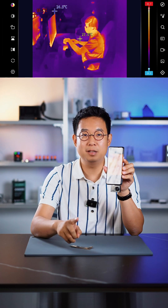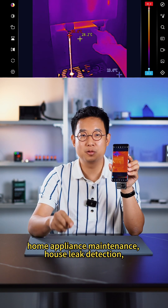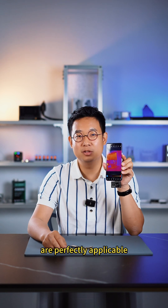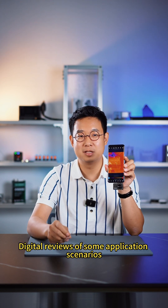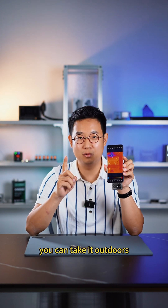Use cases include body temperature measurement, home appliance maintenance, gas leak detection, hotel hidden camera detection, and more — all perfectly applicable. Digital reviews of some application scenarios are also covered. Friends who like outdoor activities can take it outdoors as well.